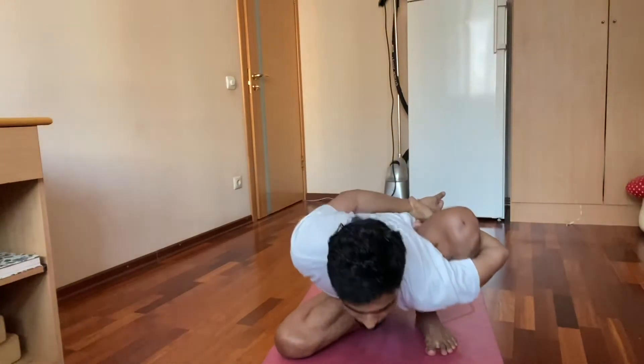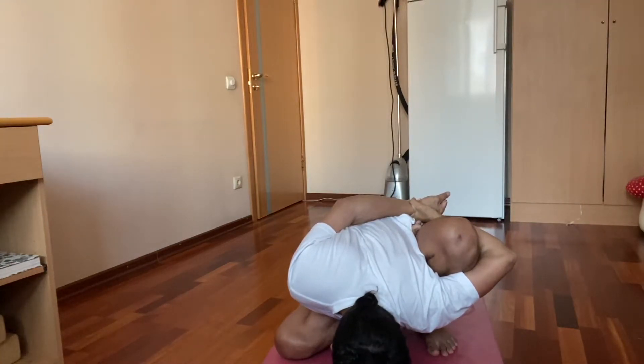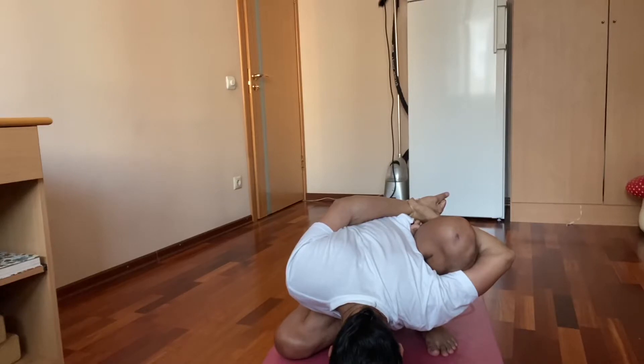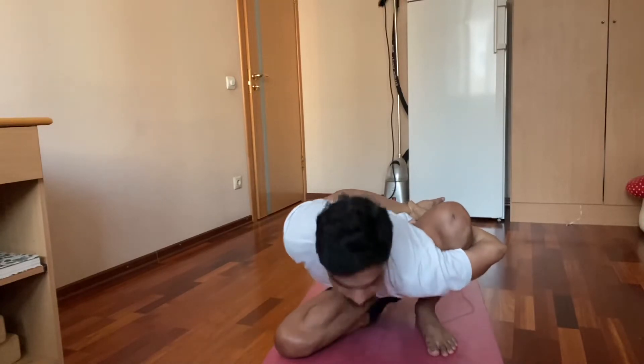After inhale, come up, straighten the back, then exhale and go down. Touch the chin, or otherwise the forehead. Hold for 5 breaths: 1, 2, 3, 4, 5. Inhale, come up. Exhale, release. Then change sides.